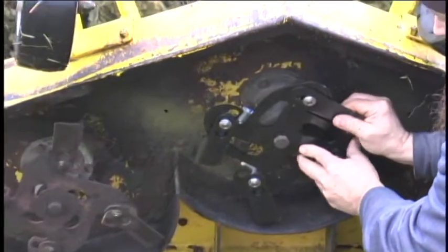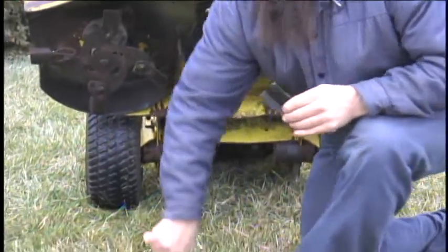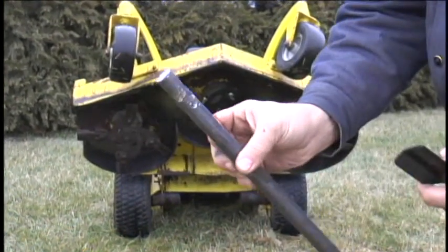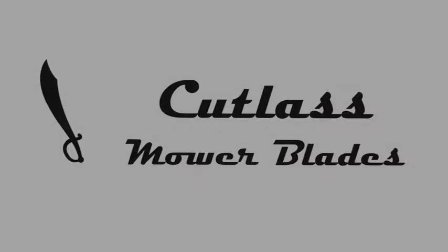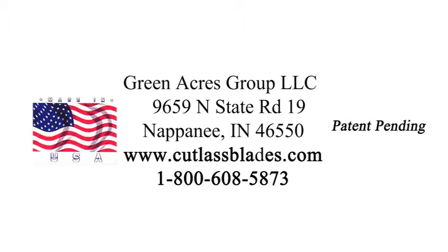We can now take the blades off to replace them. This is how the blade tip looks and this is how the rod looks. Thank you, we'll see you next time.